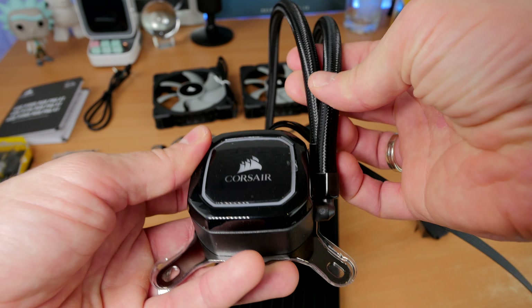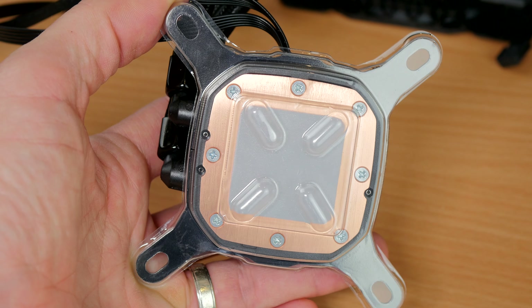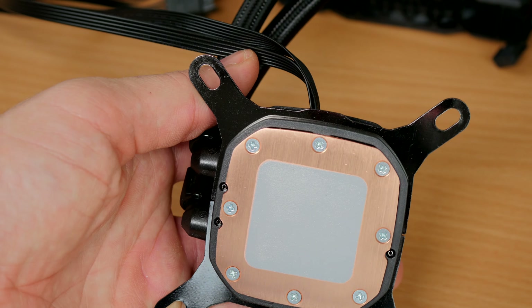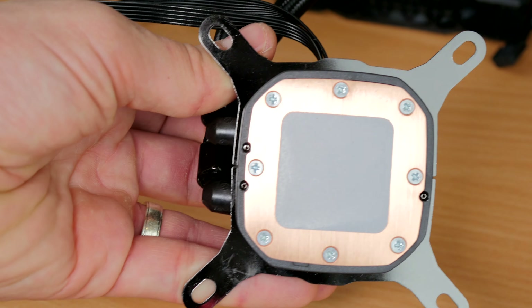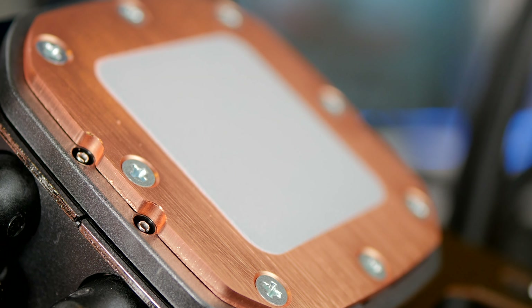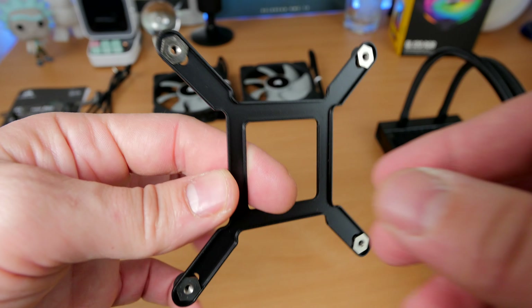Here you can see the Corsair logo and the ring around it has RGB lighting. On the side there's a micro USB input where you plug in the USB cable before connecting it to your motherboard. The heatsink itself sits over your CPU, and the gray bit in the middle is the pre-applied thermal paste. With this cooler you don't need to worry about that — the thermal paste is already there in just the perfect amount, so you just plunk it on top of your CPU, screw it down, and you're away.